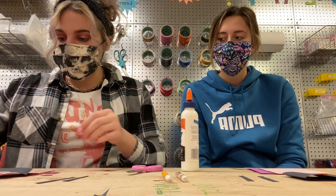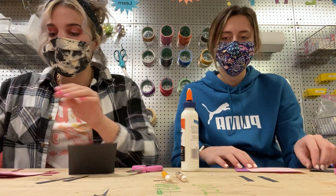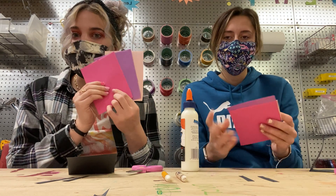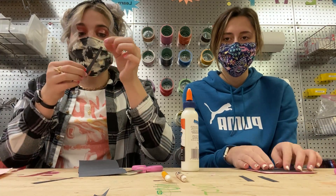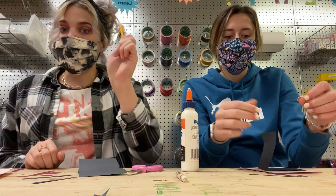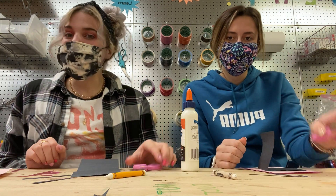So what you're gonna need for today's project is a little black piece of paper — it's gonna be a rectangle — three pieces of paper with your choice of color. We chose pink, purple, and light pink. You're gonna need two little black pieces of paper, a white crayon, scissors, and glue.